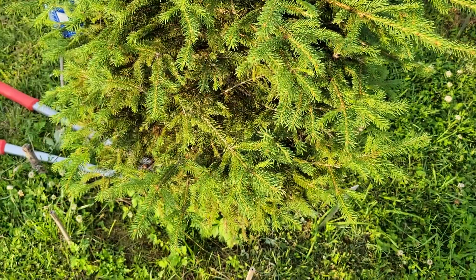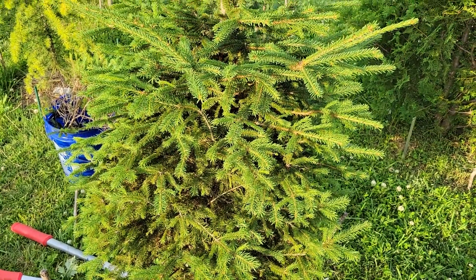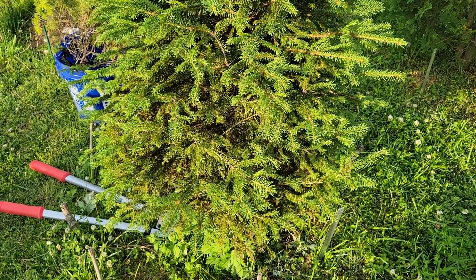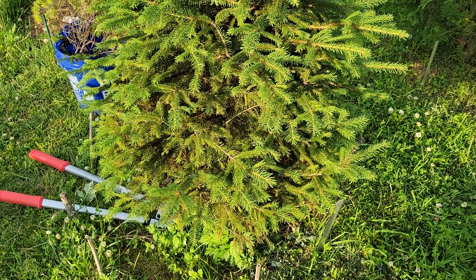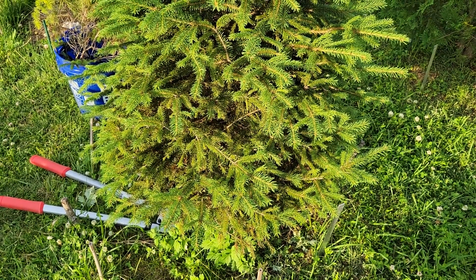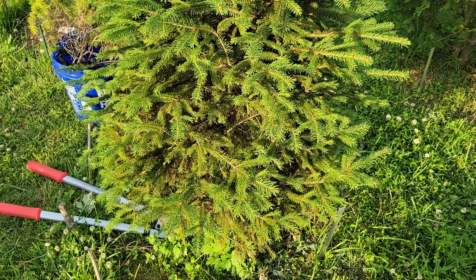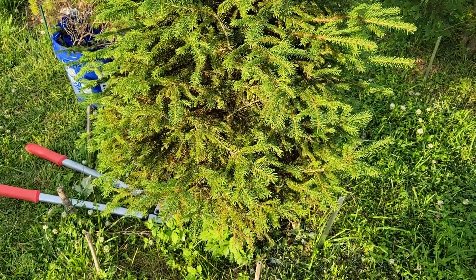That same fungus, Rhizosphera, is the reason I don't plant Colorado Blue Spruce — those would probably die almost immediately, first year probably. Norway is the most resistant and even this one has problems, which just goes to show how heavy the fungal density is in this place. It really is a high fungus area: we've got phomopsis tip blights, we've probably got Kabatina, we've got Rhizosphera needle cast. Tennessee is just a very hard place for conifers to survive.